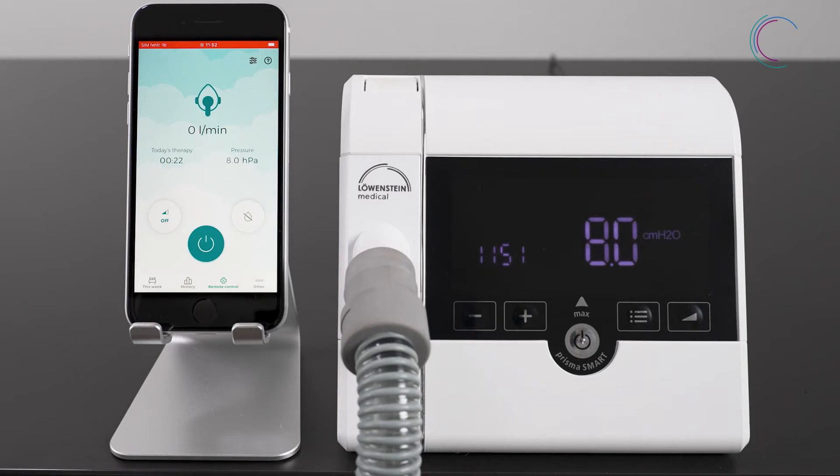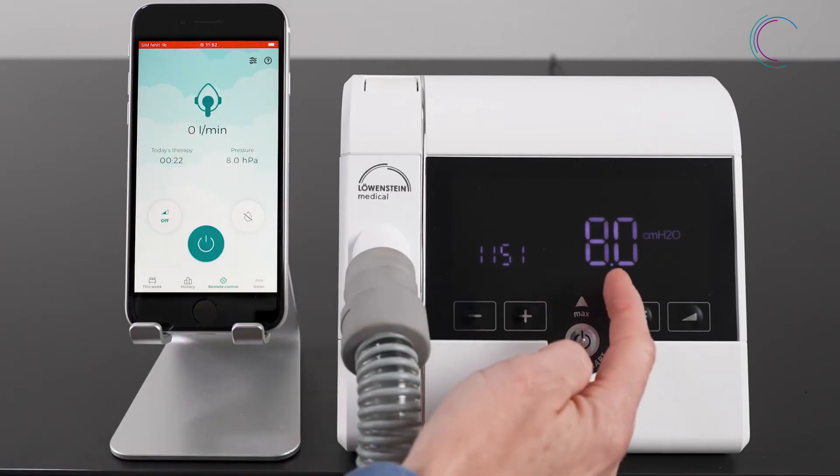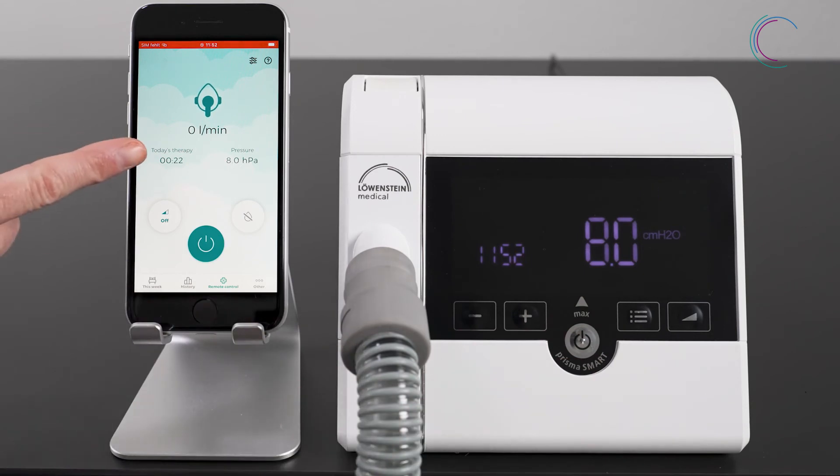You can see the current therapy pressure, the therapy duration, and the mask fit, also known as the leakage display.